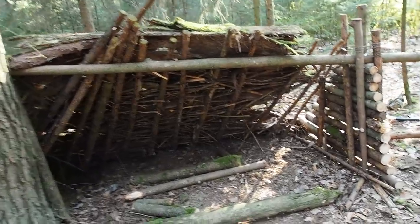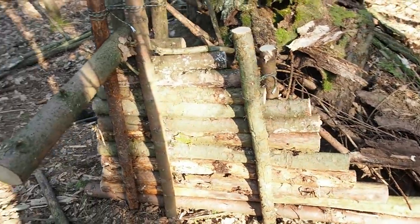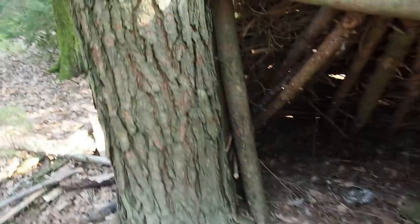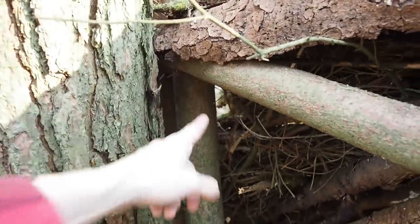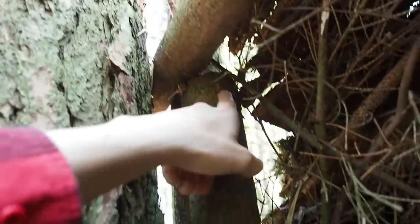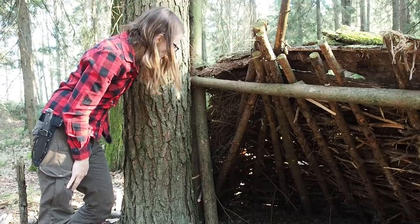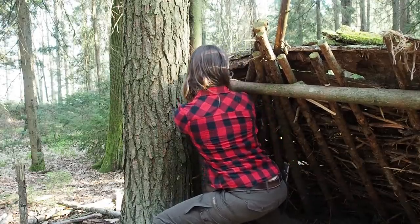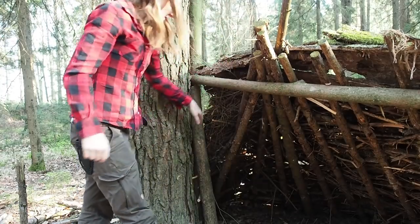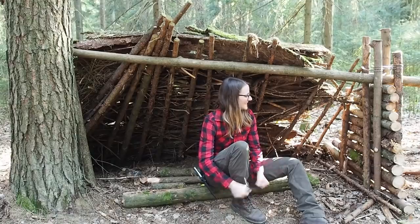Here we have our new wall — it's beautiful, really nice. On the other side I put a very thick pole underneath the ridge pole. It shifted a little bit so I had to bring it back — this is so heavy, I think it would kill you if it collapsed on your head. That was heavy, but I'm glad I noticed it.